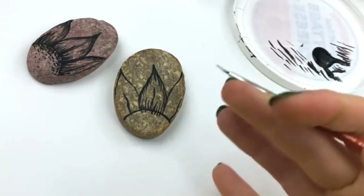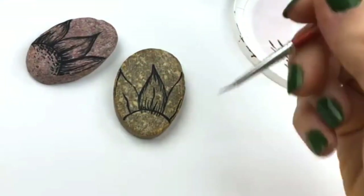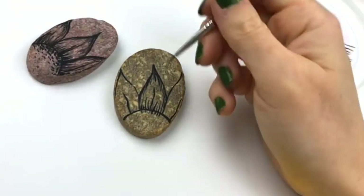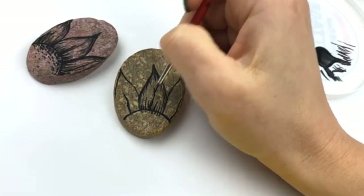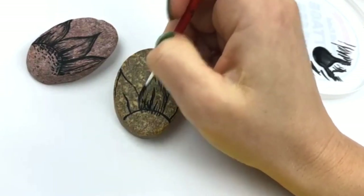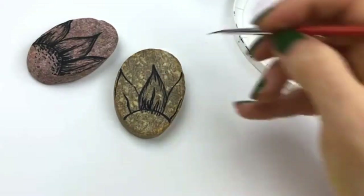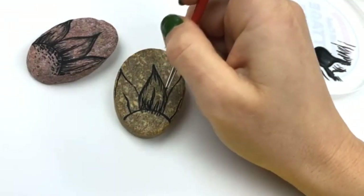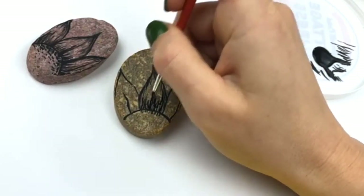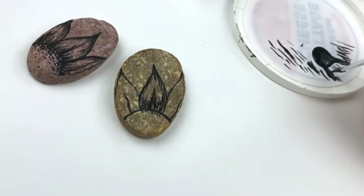We're slowly going to build up this line work and shading — you're not going to place it all at once. That's what kind of gives it a cool look too: you slowly start to layer it up. Let the layers dry in between as well, because you'll be able to see how it dries and whether you want to add more lines along the center area. Then we're going to work our other petals here as well.